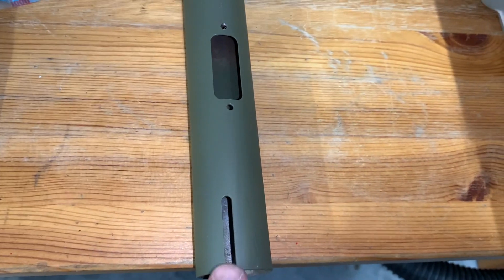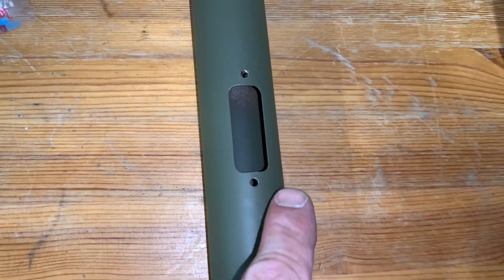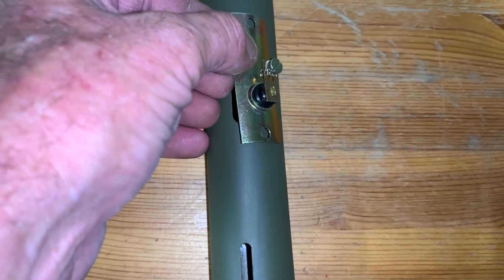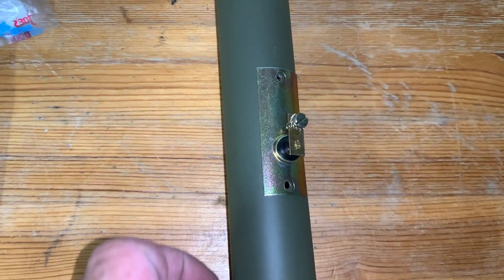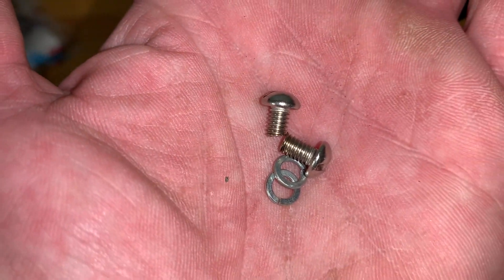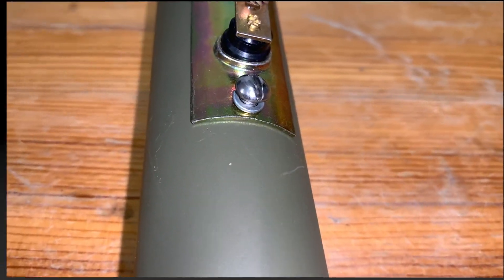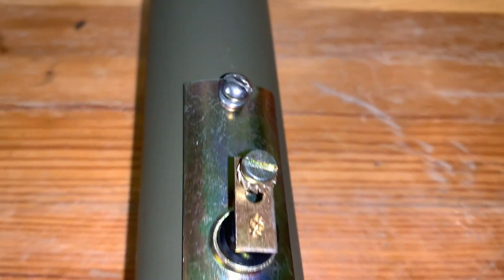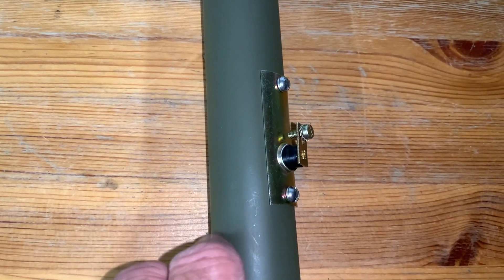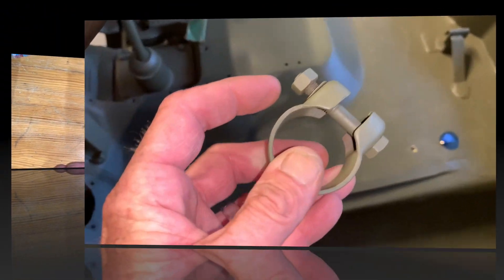Before I install the brush on the column, I want to show you that I've taken the 8-32 tap and tapped those holes so they're nice and clean — no issues with screws going in after priming and painting. We're going to install the horn brush with the tang facing upwards, with the longer section of the brush casing going towards the top. The screws are 8-32 by quarter-inch with coinciding lock washers. I've inserted both screws finger-tight just to get them in position, then I'll tighten them with a flat head screwdriver. I like to clock my screws — it looks professional.